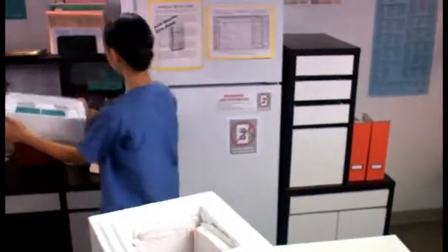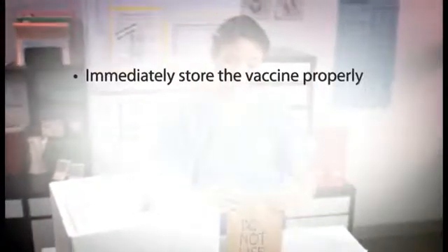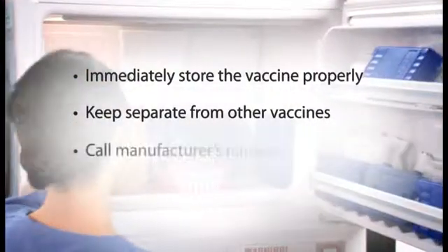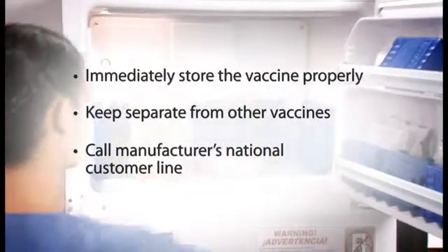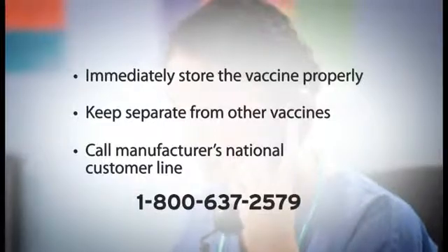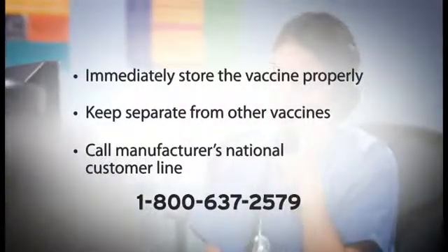If you find that you have received your vaccines after three days from shipment, immediately store your vaccines in the freezer. Remember to keep the questionable vaccines separate or segregated from your other vaccine inventory. Immediately contact the manufacturer for further instructions. The National Customer Service Line is 1-800-637-2579.